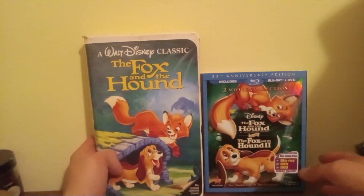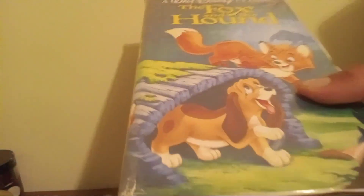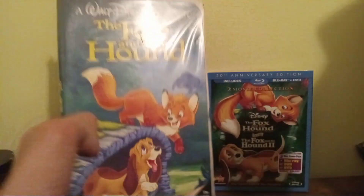Go get that VHS shot. I don't have the 2000 VHS Gold Classic Collection as yet, but I hope I can find it soon.